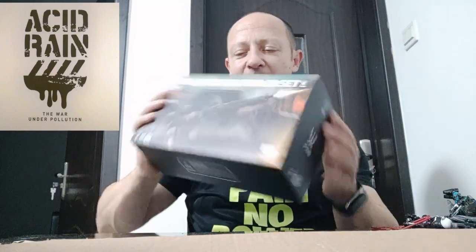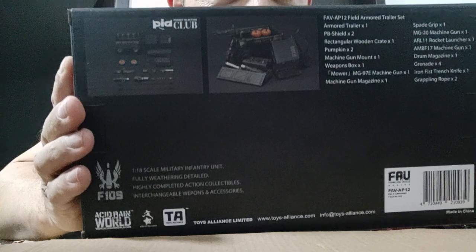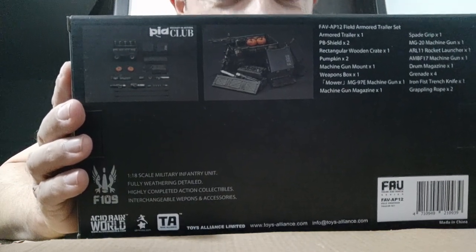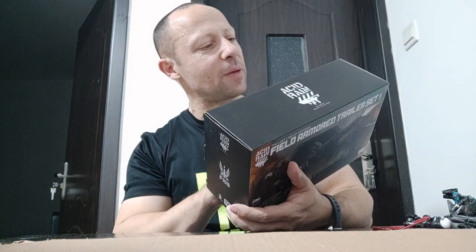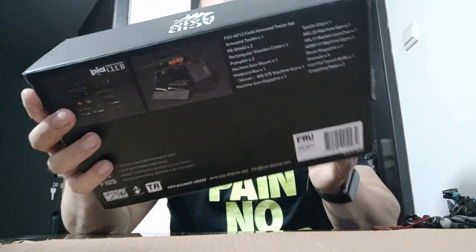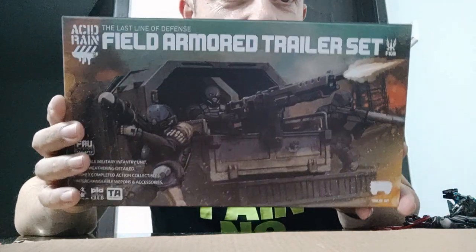I've taken the plastic bag off but I haven't opened it yet. Let's see what's inside. There seem to be about four or five guns maybe, some boxes, two pumpkins, and some other bits and bobs. Looks pretty cool. The artwork is fantastic — I really like that artwork.